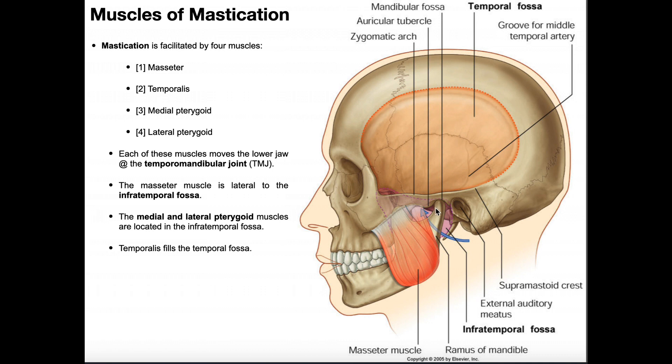All these movements of the mandible relative to the maxilla occur at the temporomandibular joint — a joint between the mandibular condyle of the mandible and the mandibular fossa of the temporal bone, abbreviated the TMJ. All four mastication muscles move the mandible about the TMJ. These four muscles are the masseter, temporalis, and the medial and lateral pterygoids.